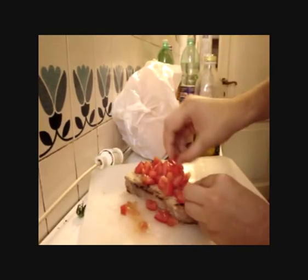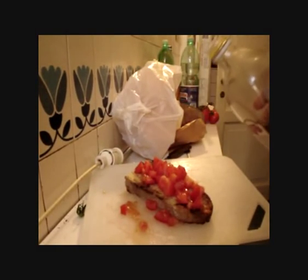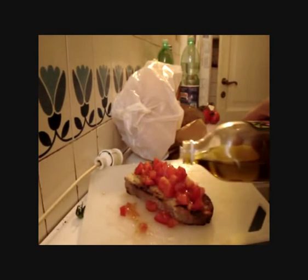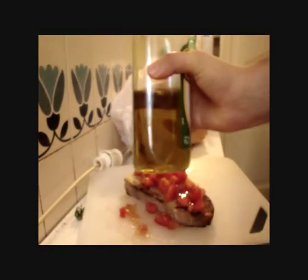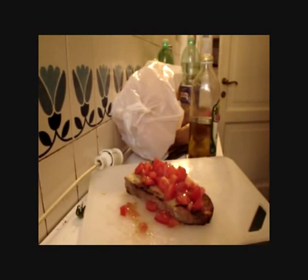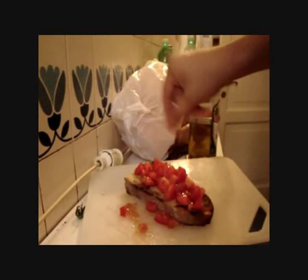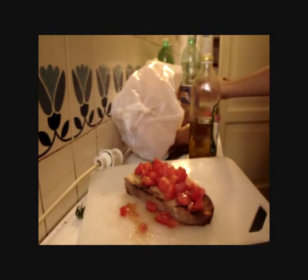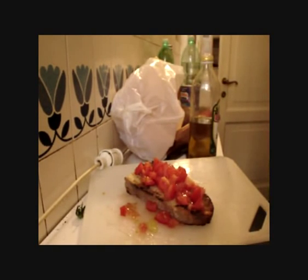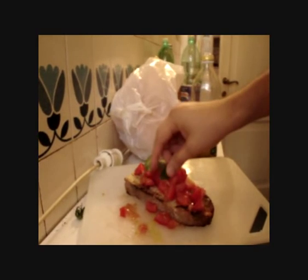Very good looking. Now, we should put some olive oil — very important — extra virgin olive oil. Now we can add a little salt on it, and if we like it, we can put a few leaves of basil.